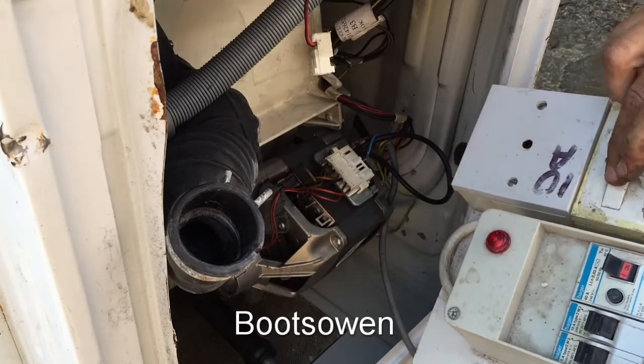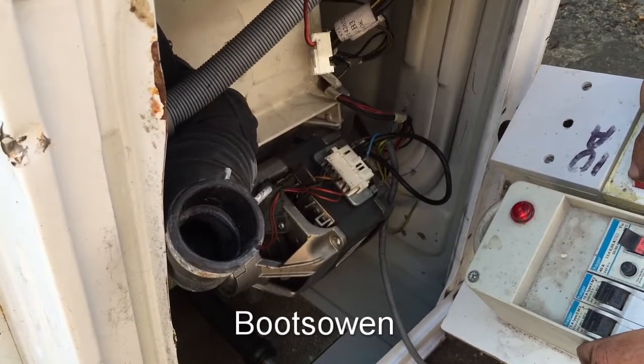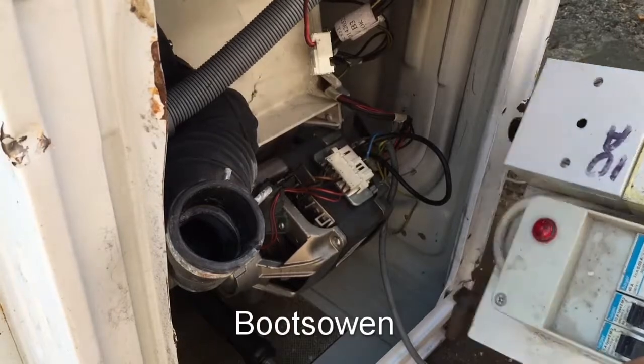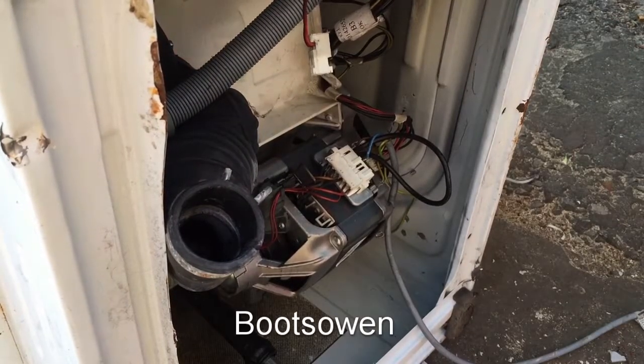Plug it in. Switch it on. We have light. Pretty good. So that's how you wire it. Let's throw something in it. Thanks for watching, see you later.